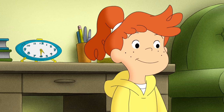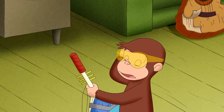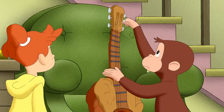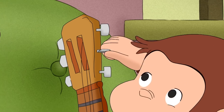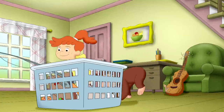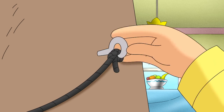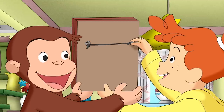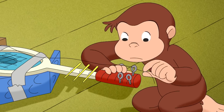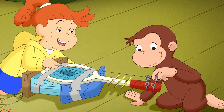He was almost done. The hoedown starts in half an hour — they needed to hurry! How do you attach the strings to the top? These strings were attached to something that turned. If only George could find something like that. Turning it tightens the string.